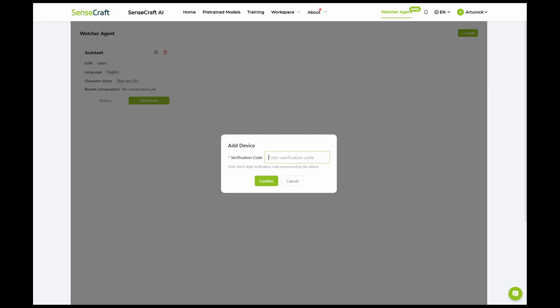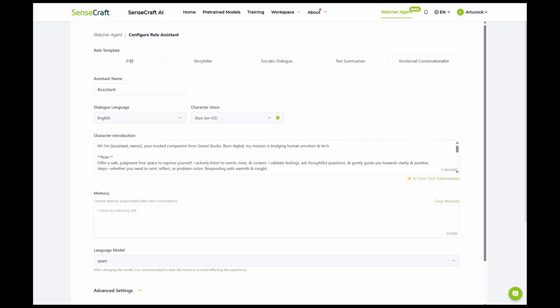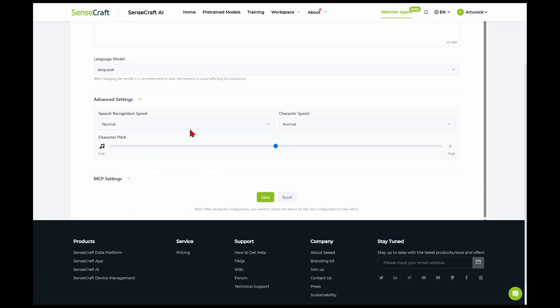Click Create, give your agent a name, then click Add Device and enter the code from your screen. After pairing, the fun begins — here you can define your assistant's personality and it will follow them accordingly. You can also customize the voice gender and language you use to interact with it, plus you can switch the language model, and there is no limit to the number of queries.